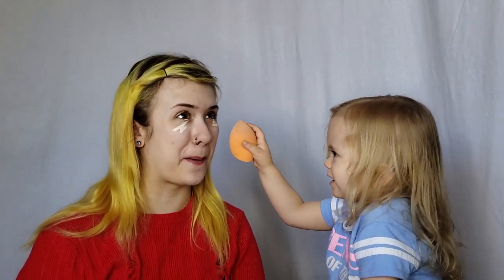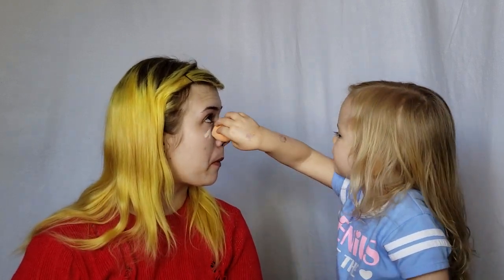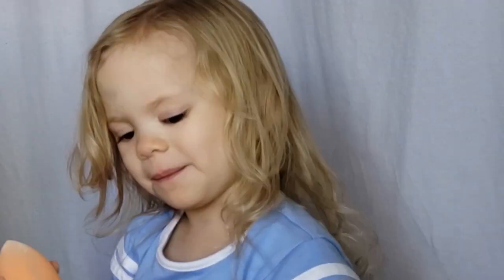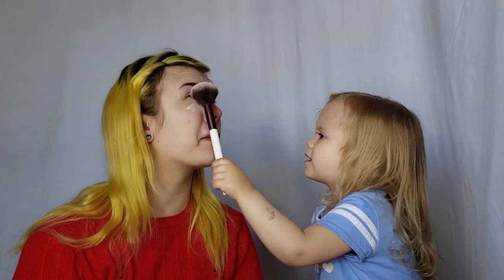Do you want to blend that out now? Yep. Here, let's use the orange sponge. Use the pointy end. Make sure that it's all blended. That doesn't look all blended, does it? Yep, it does look blended. Okay, let's do that. That looks blended? Yep. Are you sure? Yep, all right. Do we want to put powder over that now to set it in place? Yeah. Okay.